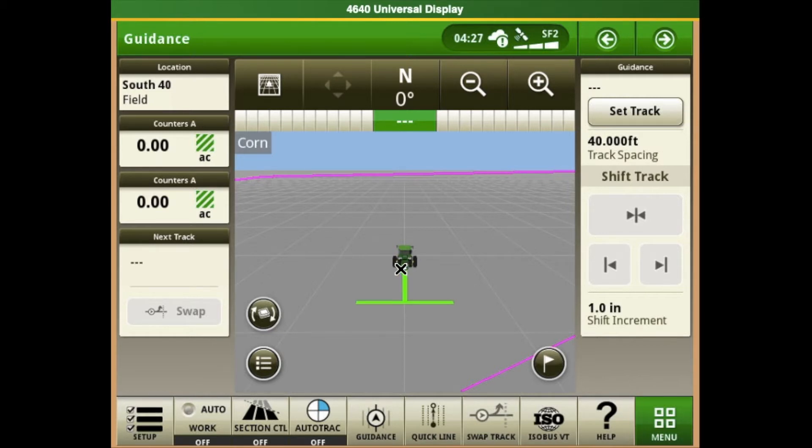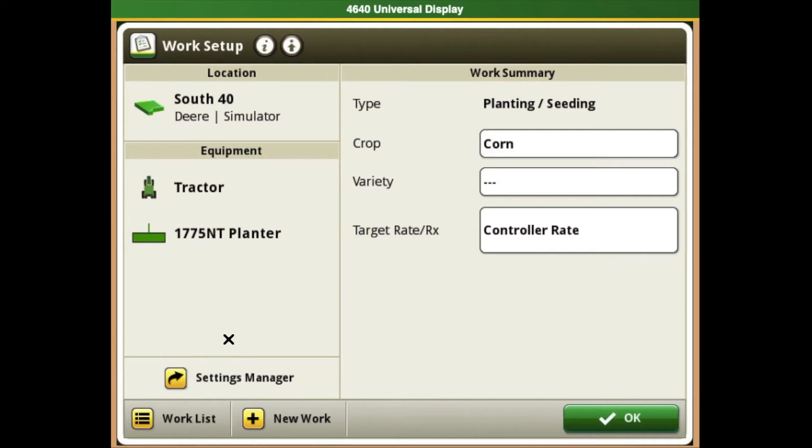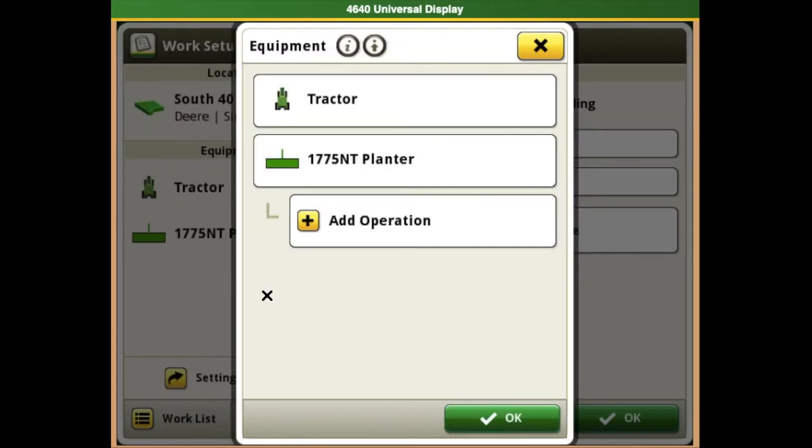In order to find where to put these measurements, from our main page we will select our setup tab in the bottom left corner of our screen. This will bring us into our work setup page, where we will select the equipment box. That will bring us into our equipment profiles and from there we will select our implement profile, which is our planner.